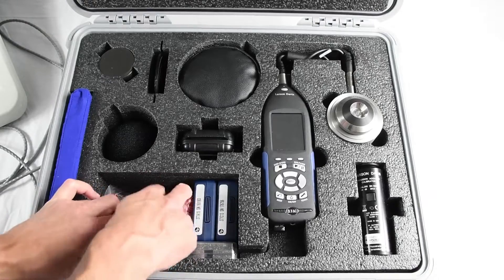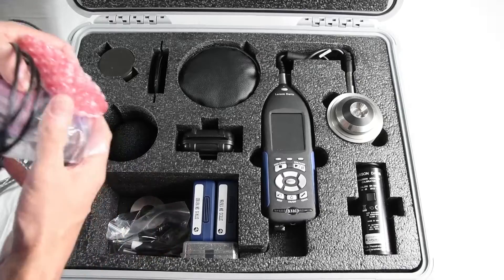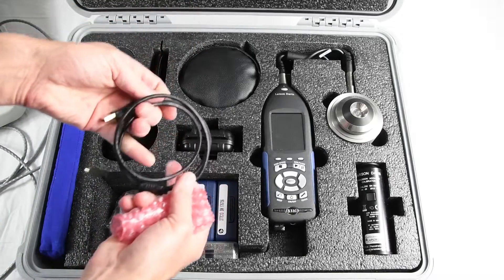Inside the large cavity, there is a cable for direct input signal testing, additional weight for the mass handle, a USB cable with a wall outlet converter along with international adapters, and cases for the microphones and preamplifier.